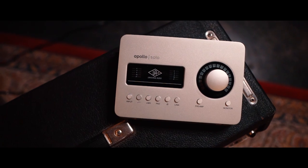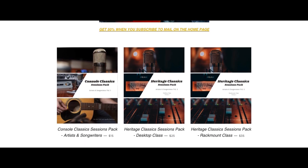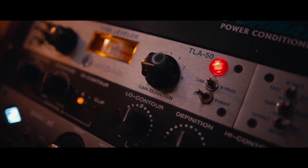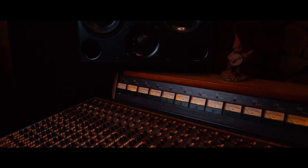But first, if you're new to the Apollo platform, check out my Console Classics and Heritage Classics packs. They're available now — it's the quickest way to get production-ready sounds as well as learn how to get really creative with your signal processing on your Apollo. It's also a great way to support the channel and learn traditional signal flows used in studios everywhere. Okay, so back to the video.